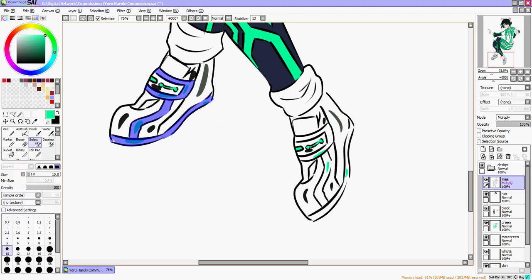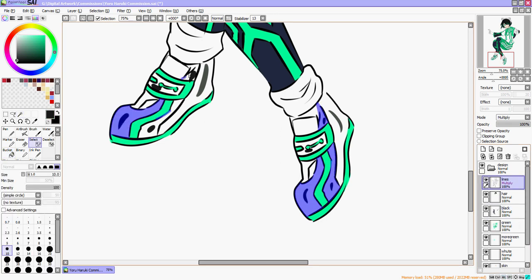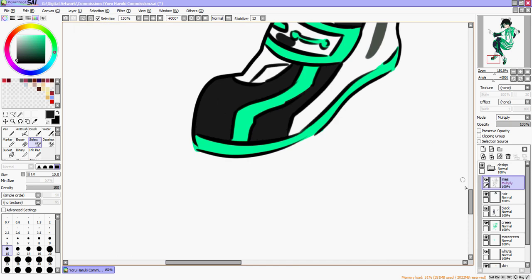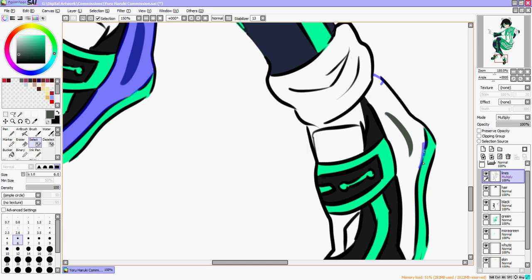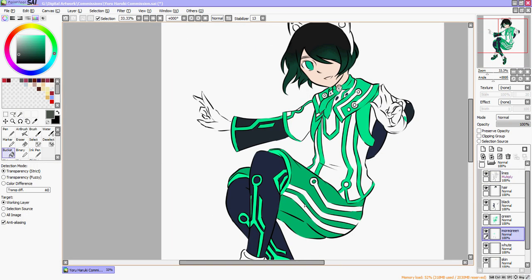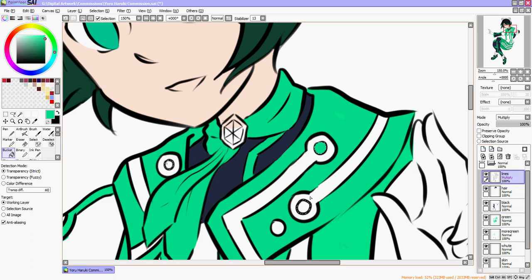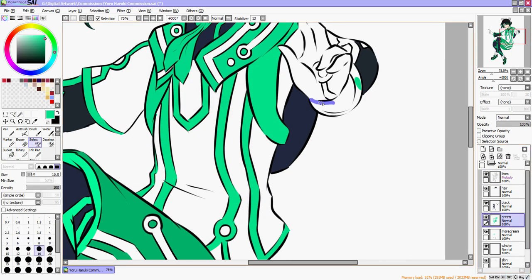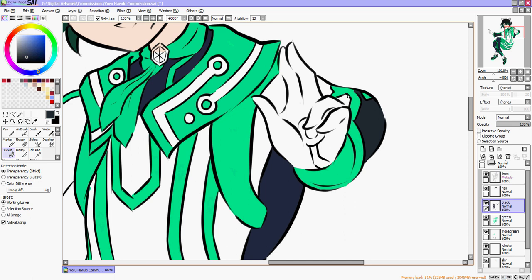I was thinking of buying the Kuretake Gansai Tambi set — they sell it on Amazon for around $40 Canadian. Gansai Tambi is not like traditional watercolor in that it's more opaque, but I think that might work well for me because I really like to start with a strong color and then use water to fade it out. Maybe one day I'll do a speed paint of me painting traditionally. I also have a couple of traditional watercolor paintings that I plan to sell at my artist alleys. It is hard to part with original work sometimes because there's only one of them.